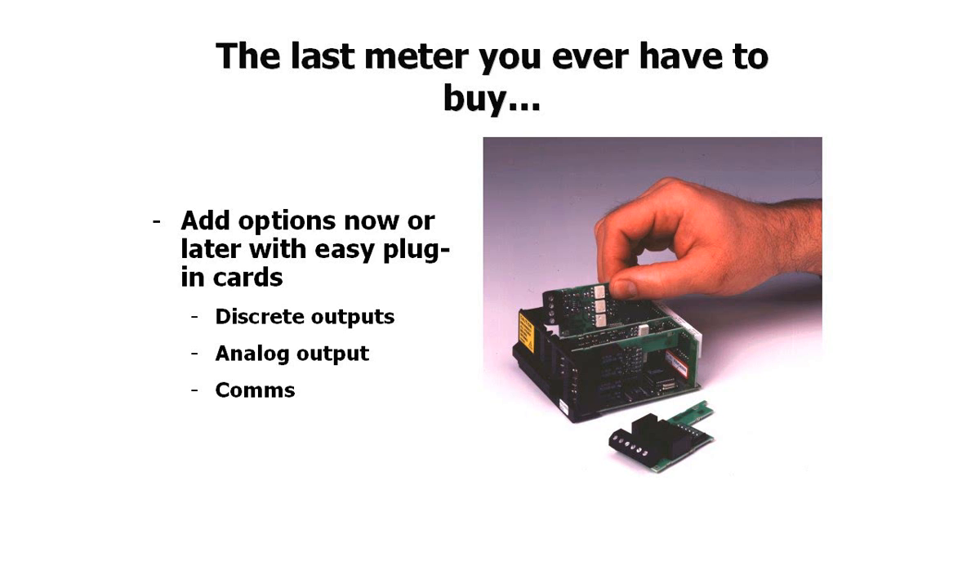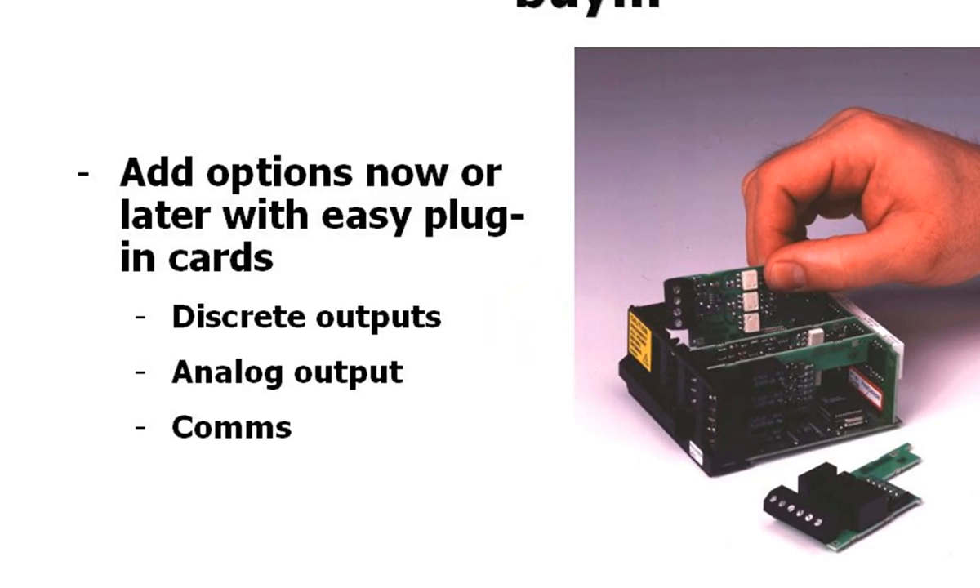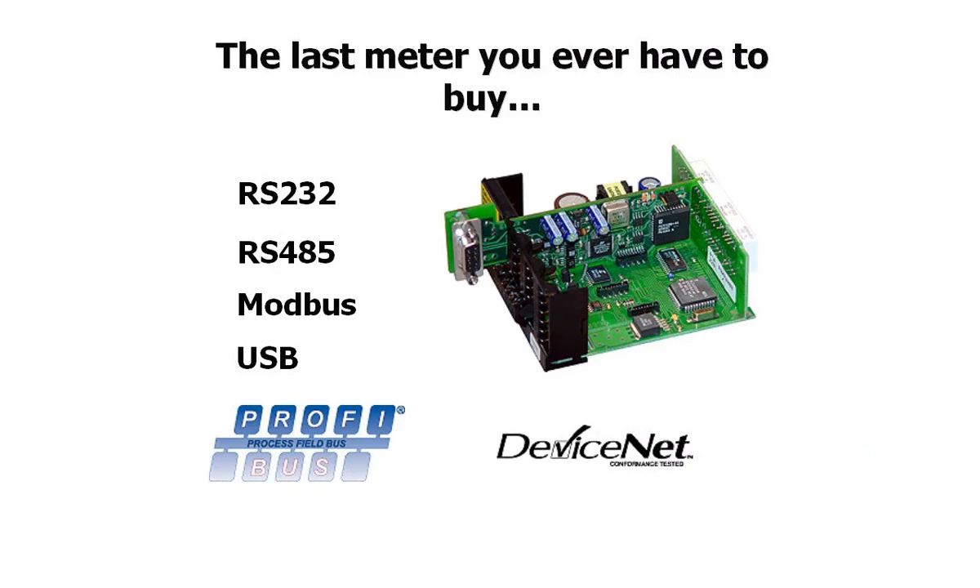The options card offering is very diverse and includes discrete outputs, regenerated analog outputs, and a wide variety of communications options.